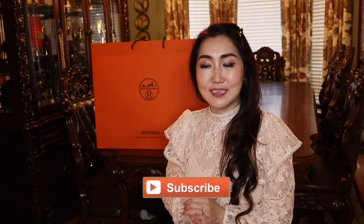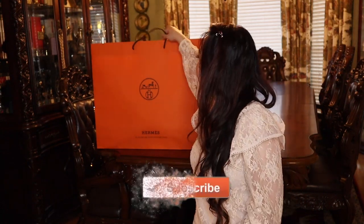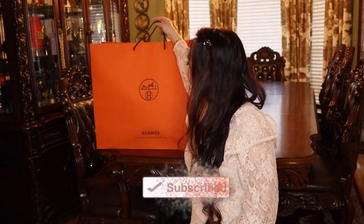Hello everyone, welcome back to my channel, and if you are new, welcome! My name is Lina. I do videos related to luxury lifestyle and travel. In today's video, I will unbox something that I just got from the Hermes store this morning. I came straight home to open them and share with you because I'm very excited for these pieces. Any unboxing is exciting, right?